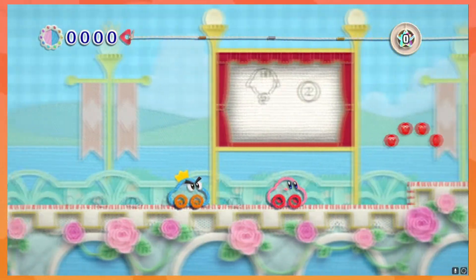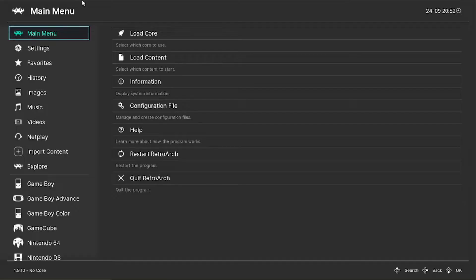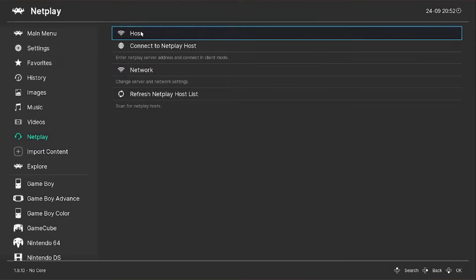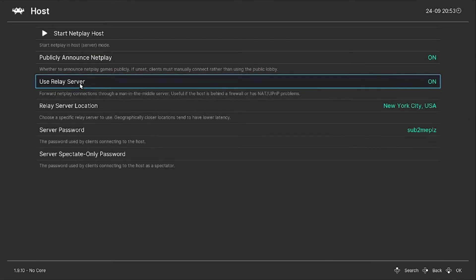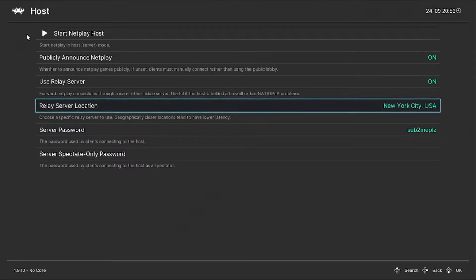Now that you've gotten all your emulators set up, you're probably wondering how to play with your friends. Click on the option that says NetPlay. If you're the one hosting, click Host, then make sure to have Publicly Announced NetPlay on — this makes it easier for your friends to connect. It's up to you if you want Relay Server on or off; if off, it enforces the server password so randoms don't join. If Relay Server is on, it makes it easier for friends to connect but won't enforce the password. Once you've decided, click Start NetPlay, then choose the game.